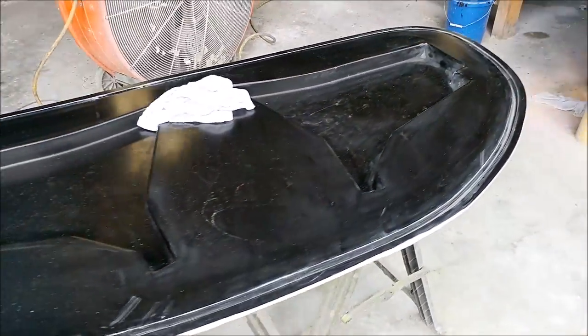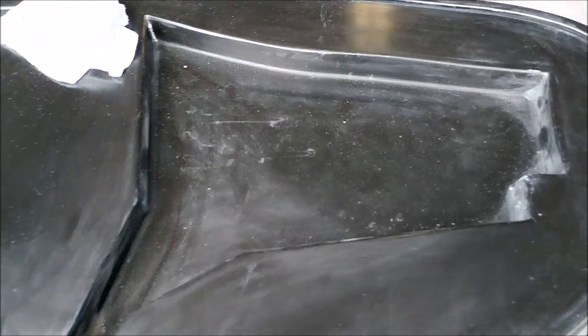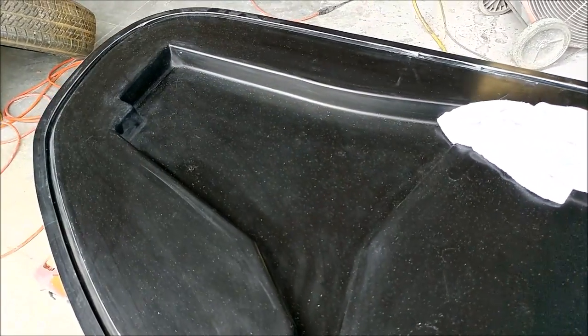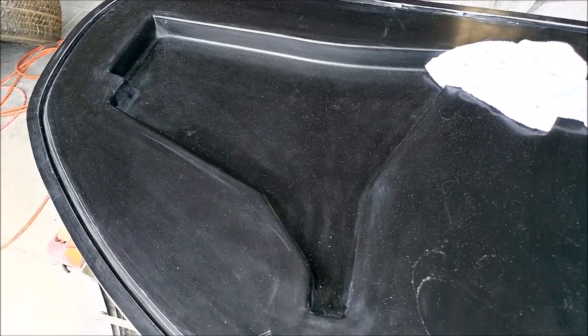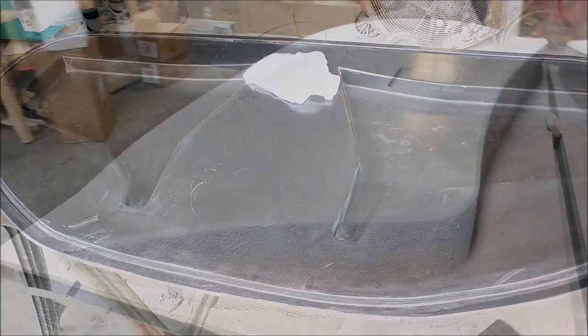Meanwhile we're still finishing off some of the items from before Oshkosh. This is the mould for the braces for the glare shield. That one's been trimmed off and cleaned up, so it'll get waxed up eventually and we'll be able to lay up those parts.